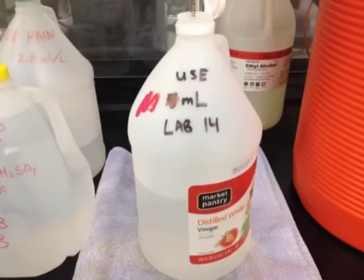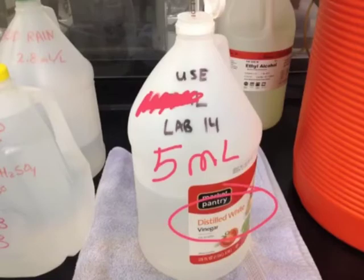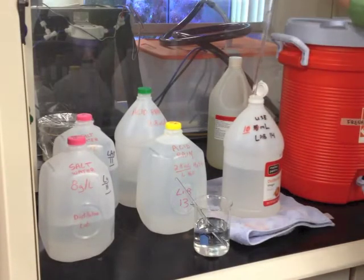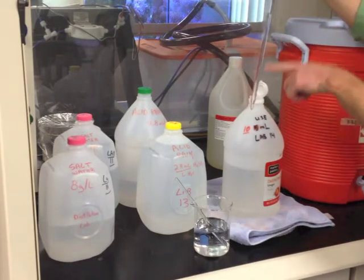Go ahead and add 5 mL of vinegar. Use the pipet — hold the pipet, and as you roll it up, it's going to fill the pipet with liquid. As you roll it down, it's going to let the liquid go back out into your beaker. Roll up to get 5 mL of vinegar, then roll back down to add that 5 mL to the water sample.